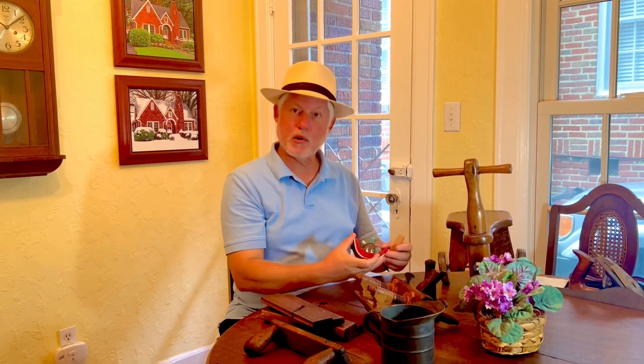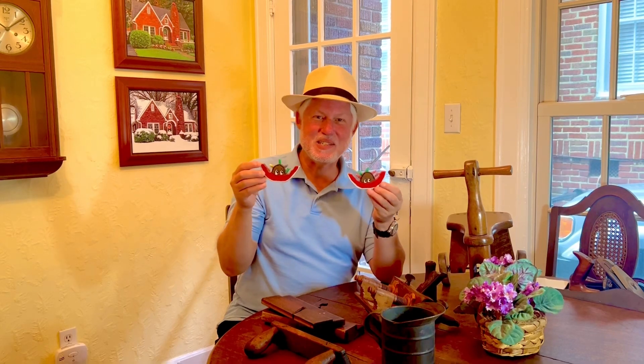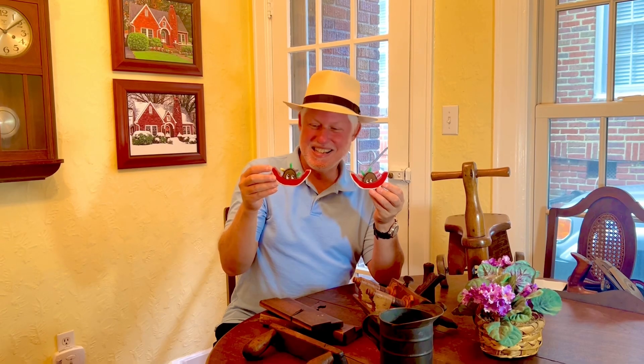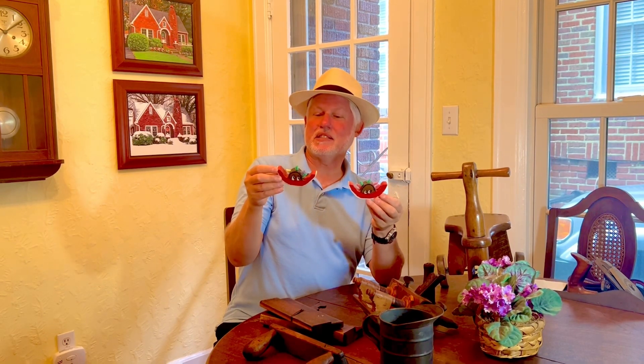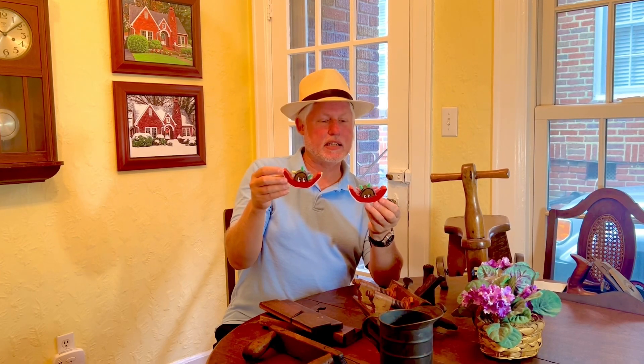Being a watermelon grower, I really enjoyed finding these. I think somebody made these — it's got a name on the back: Jake Hill, 1992. I just thought they were kind of interesting.